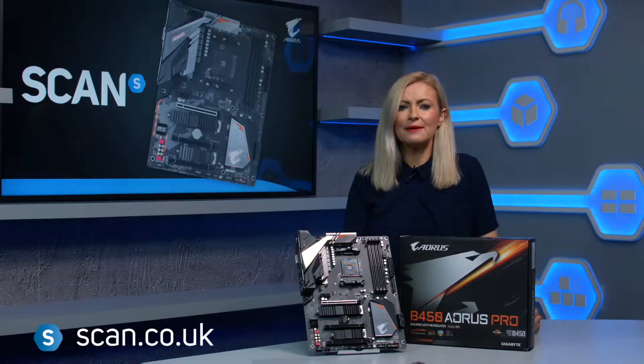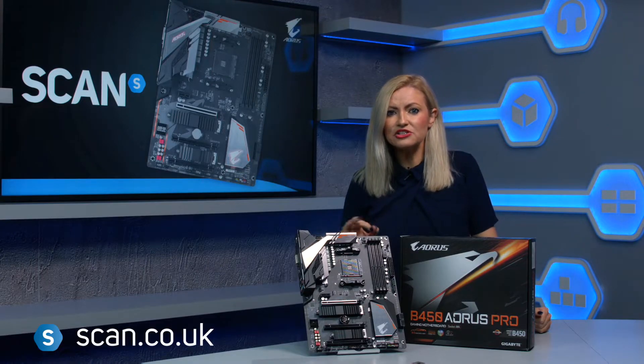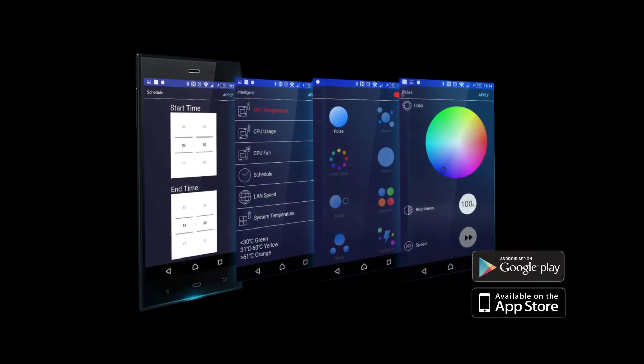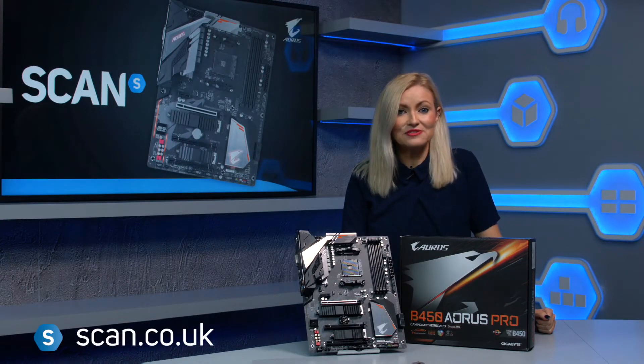The RGB Fusion app controls both the motherboard lighting and additional RGBW or UV light strips, so you can get the look you're after, right down to controlling individual LEDs for complex patterns and styles. You can even use your mobile device by downloading the Android or iOS apps. You can get yours now at www.scan.co.uk.